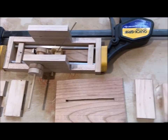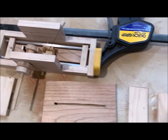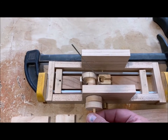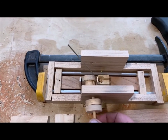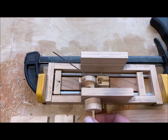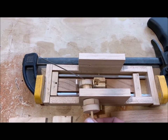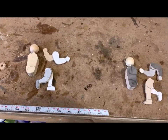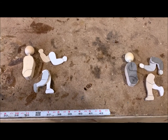Here's the ping pong set, probably about two-thirds of the way done. The mechanism turns it left and right, and then the ping pong ball will go. Just started working on the two players here.